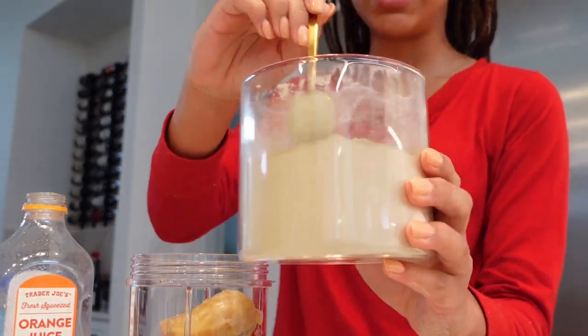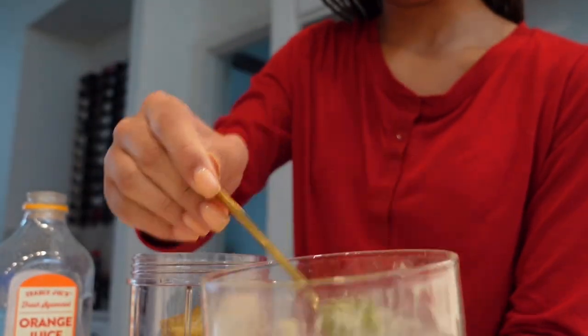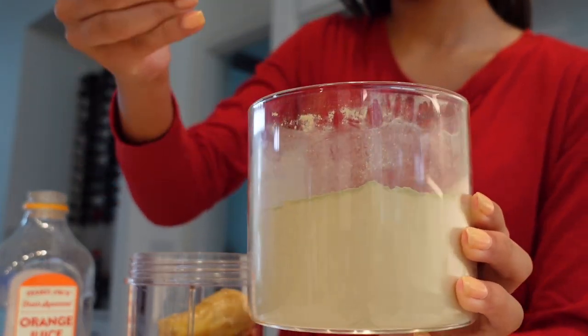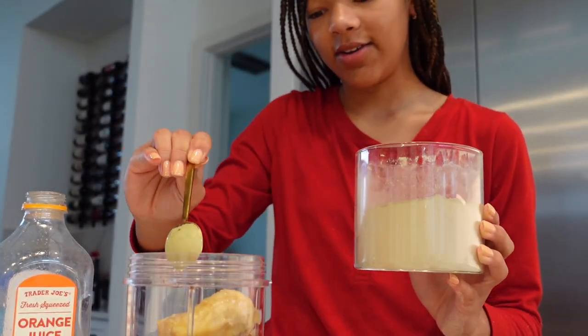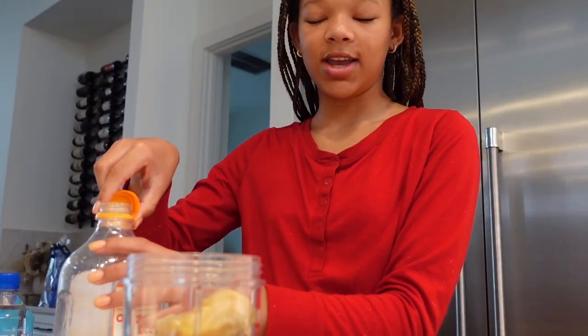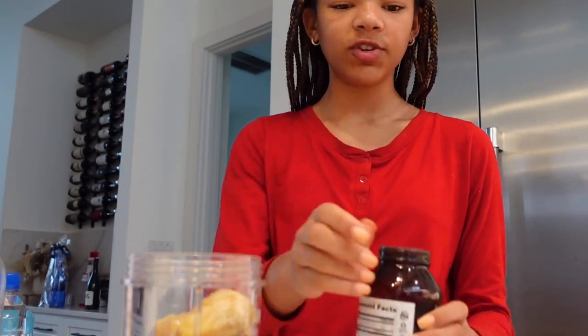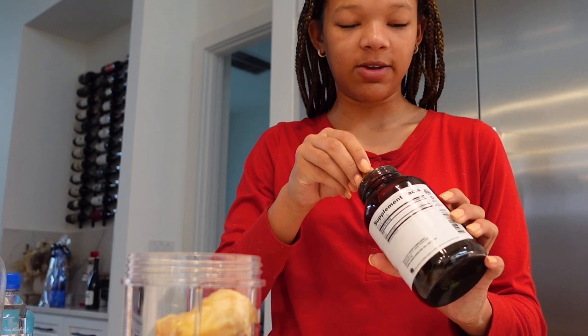We're using barley wheatgrass powder — we're gonna use one teaspoon of that. We're also doing one teaspoon of spirulina powder. These are all packed with a lot of nutrients and it's really good for your body — a great meal in the morning.